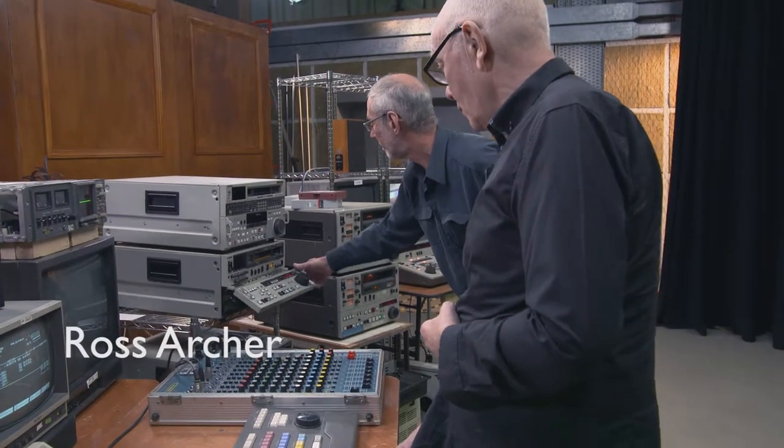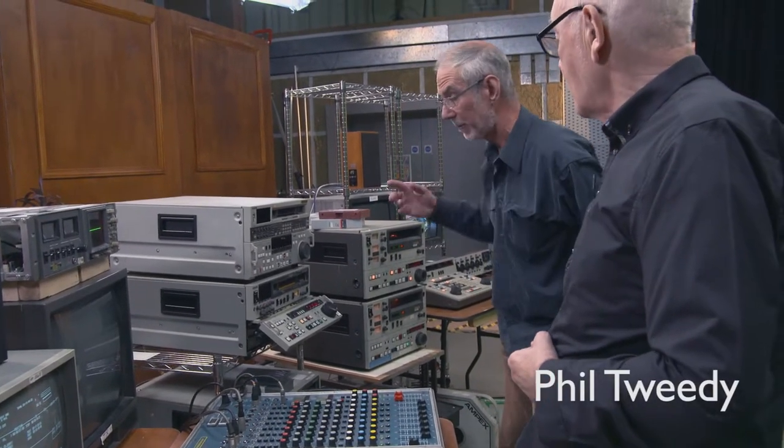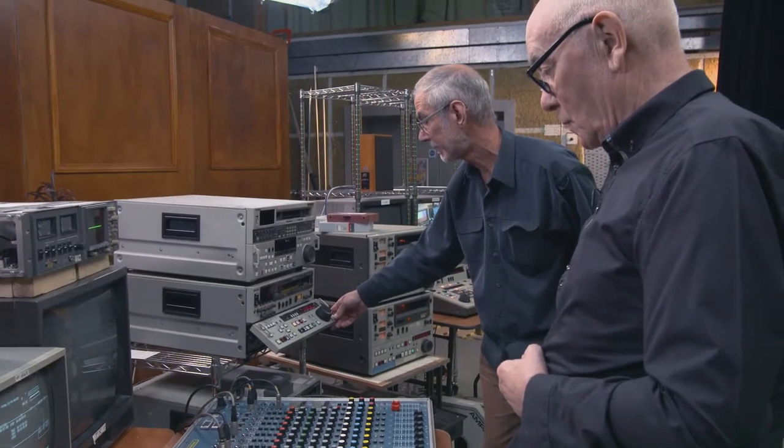This is a Betacam SP — helical scan, as was the U-Matic actually, but of a much higher quality. It's a composite machine, composite video, analogue machine basically.